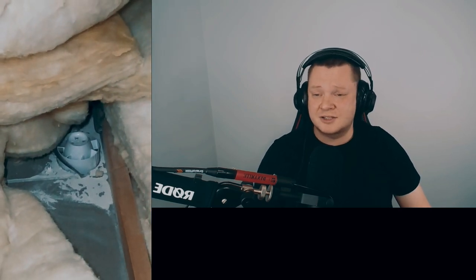They need to connect it because otherwise that's just going to be blowing moisture into the loft — absolutely shocking. All the moisture is going to blow straight into the loft.